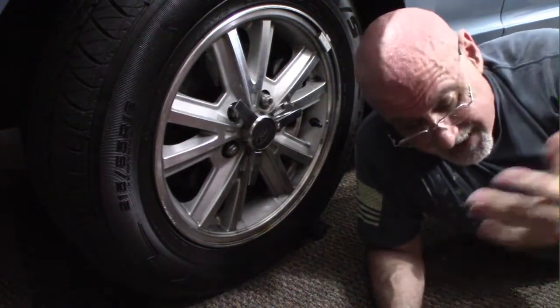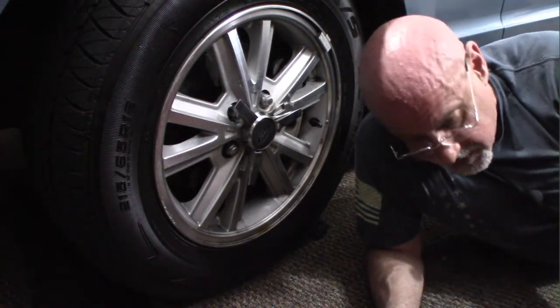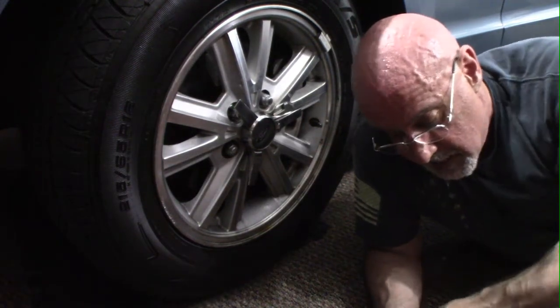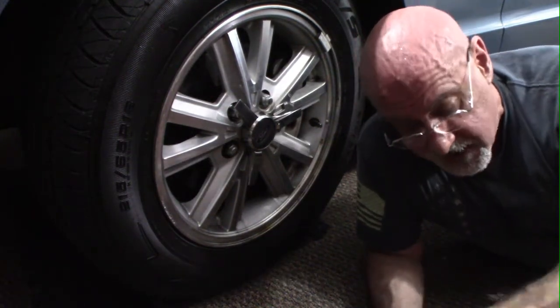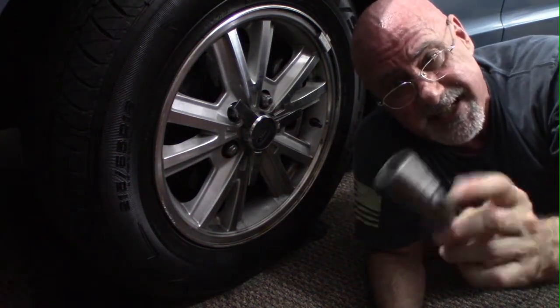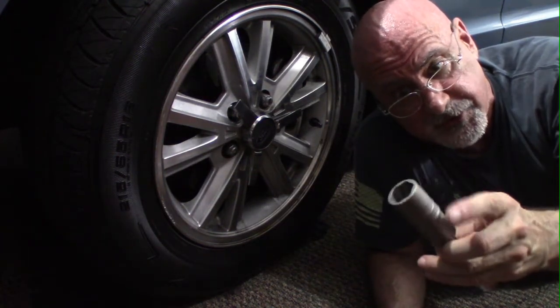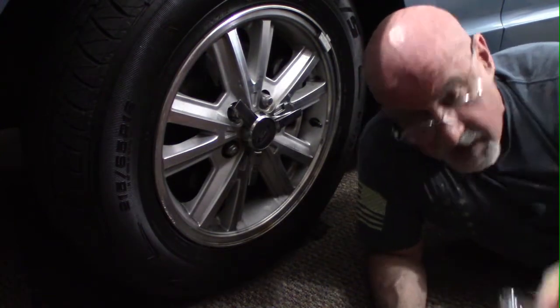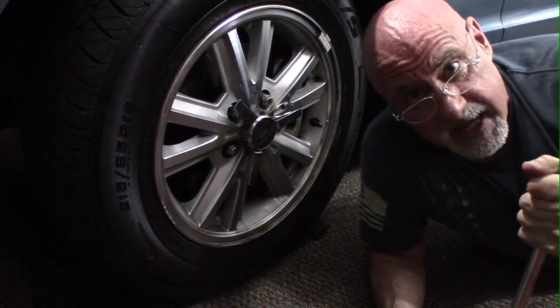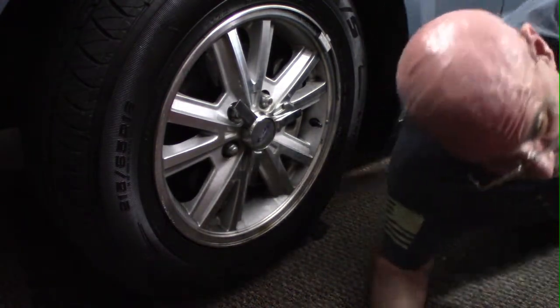I'm gonna put a half-inch extension on it. It fits 19 and 21 millimeters, so it's pretty versatile. Then I'm gonna take my breaker bar. Let's get on it and hopefully I'll break this stripped lug nut pretty quickly.